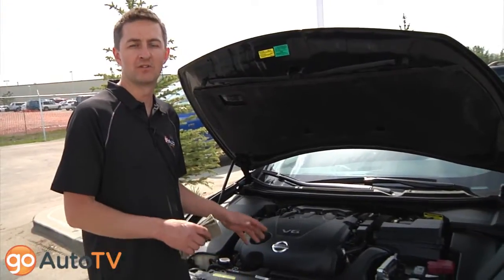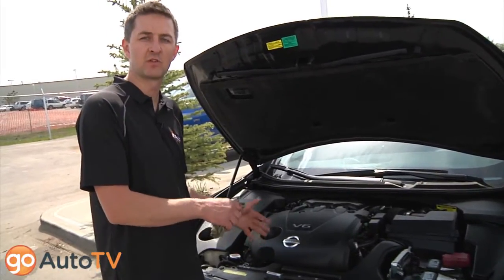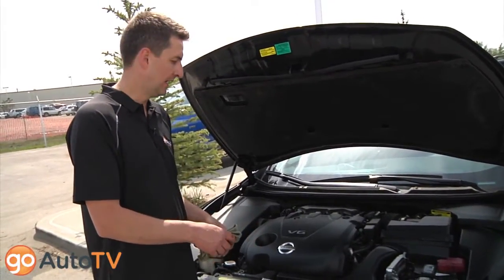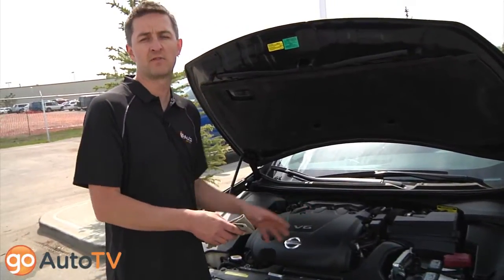With the newer model, there's less owner's maintenance to be done. This car is equipped with electric power steering so there isn't fluid to check. It has a non-serviceable transmission so you're not able to check that — that's stuff you'll get handled at your dealer.